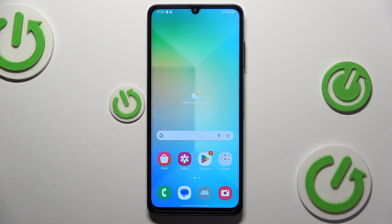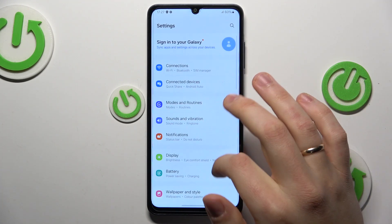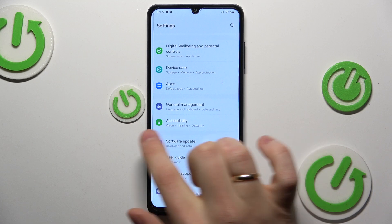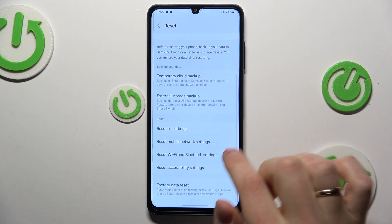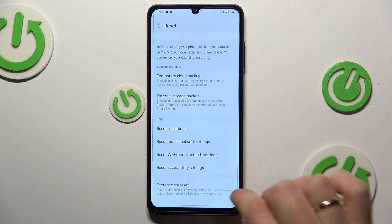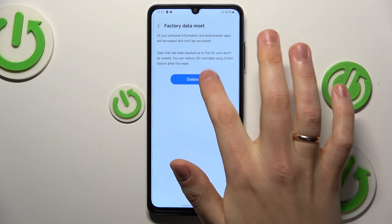The first method you can use is to launch your device's general settings. Next, scroll down and enter the general management category. Here, open the reset options and select factory data reset. Now, click reset, then delete all.